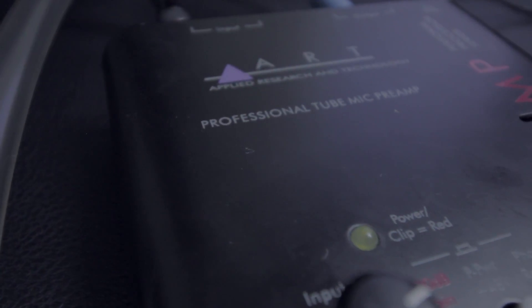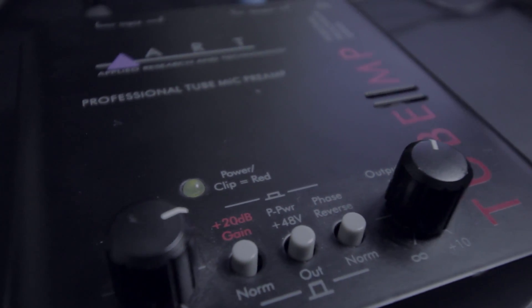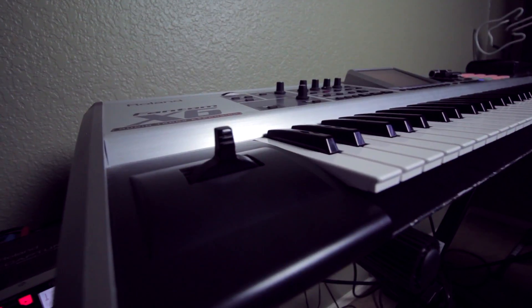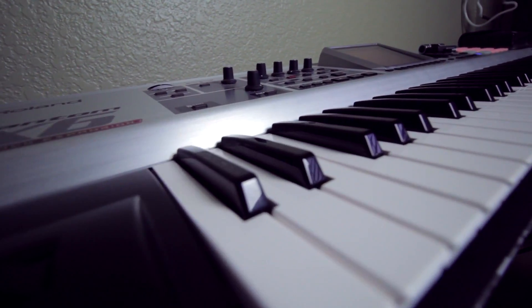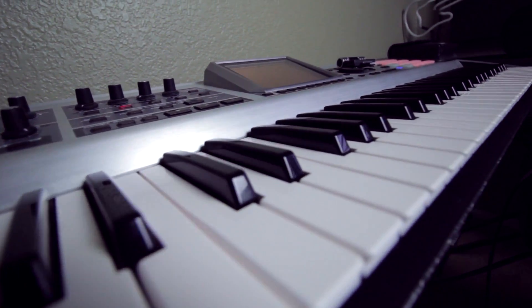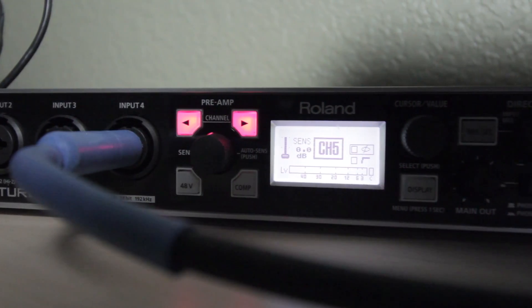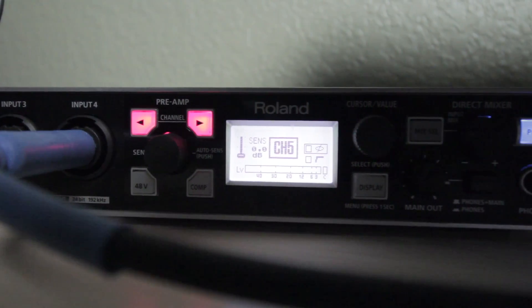Basically what I did here was I whipped out the old Art2 preamp and ran it right into Pro Tools. I'm using the audio interface OctaCapture — it's made by Roland. Not too many people are familiar with it, but the levels are turned down to zero. Then I have my other device, which is my Roland Phantom here behind me, and that's plugged into the OctaCapture as well at a nice level.